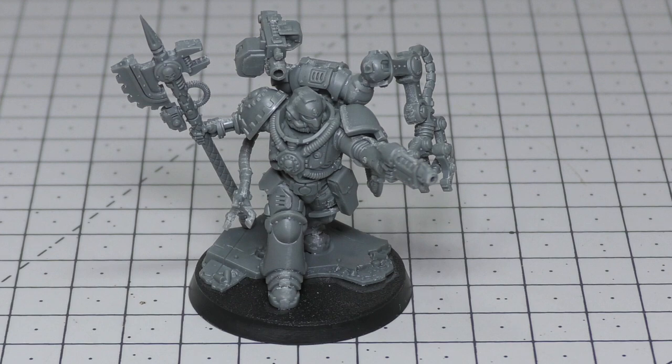The omniscient power axe is Strength +2, AP -2, Damage 2 — exactly the same as a normal Techmarine power axe. The servo arm is a melee weapon at Strength ×2, AP -2, Damage 3, and no more than one attack can be made with it per fight phase. So in melee you're getting four attacks with the power axe, two with the mecha dendrite — or you can use four attacks as eight normal attacks — plus the servo arm attack, which is essentially a power fist equivalent.